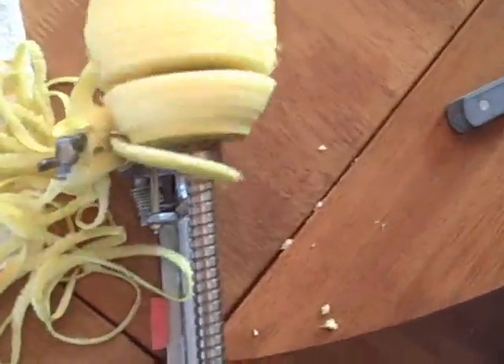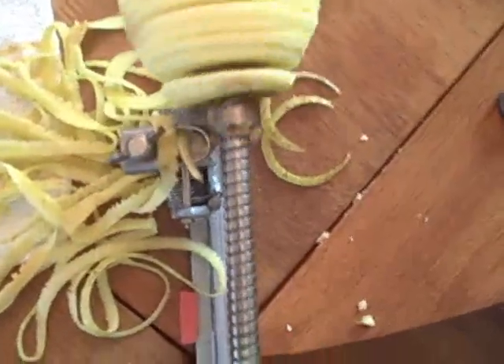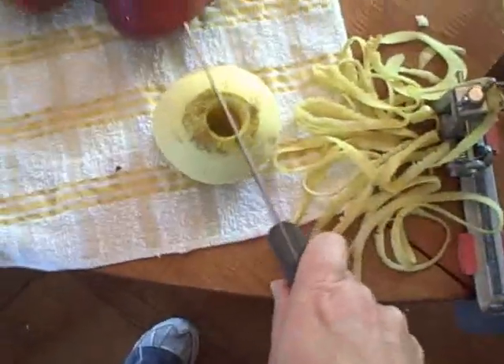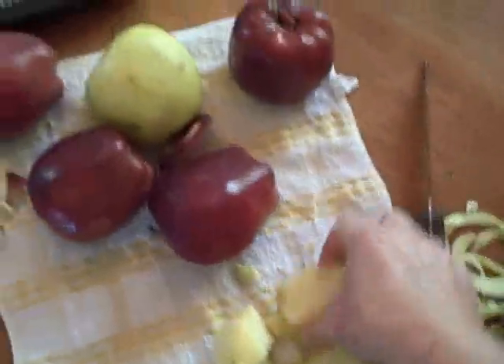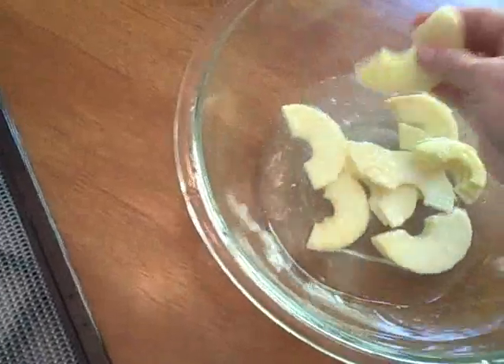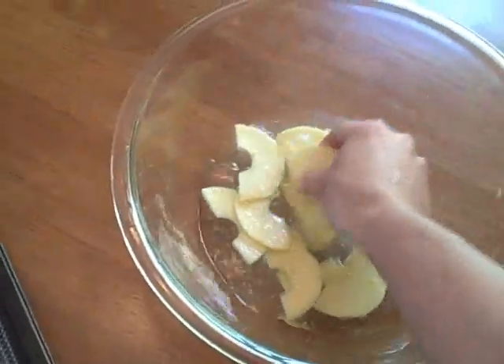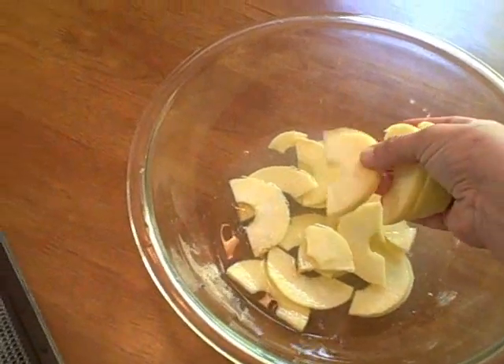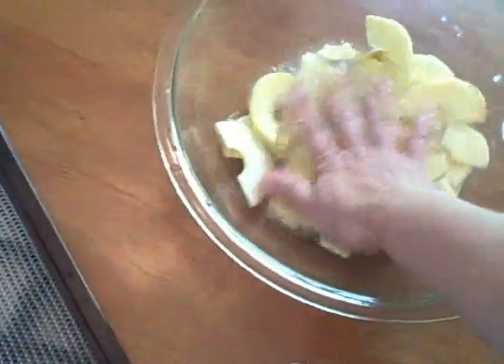Now we're cooking — well, slicing! See how it peels it? And then it slices. That's like the coolest tool on the planet. I've had this one for a while. Then we just put the slices in the lemon water. They're a perfect width for drying and they're just a great shape — very uniform. I'm going to do a few more and see if I can get these red ones to behave if the core is not too gushy.